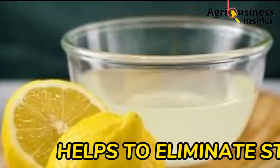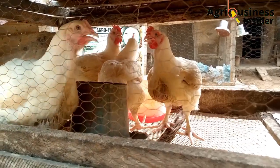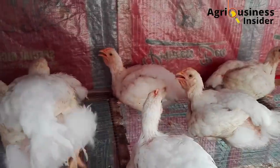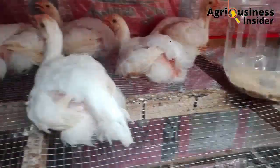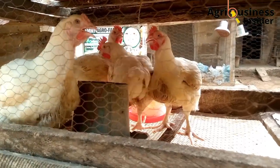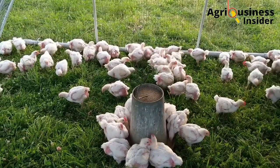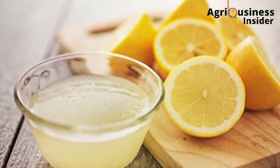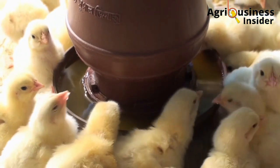Number two is that lemon is a stress reliever. The vitamin C in lemons helps the broiler chicken to dissipate heat, cooling off their bodies especially during hot days when the broiler is experiencing heat stress. This cooling effect helps boost feed consumption, because during heat stress feed consumption usually goes low. Adding lemon juice extract into the water helps suppress heat stress and therefore maintain feed consumption.